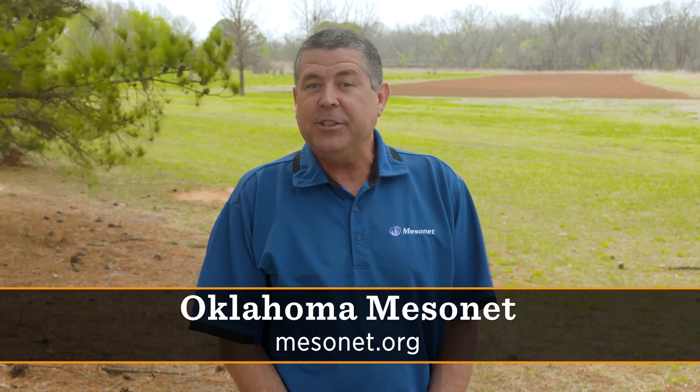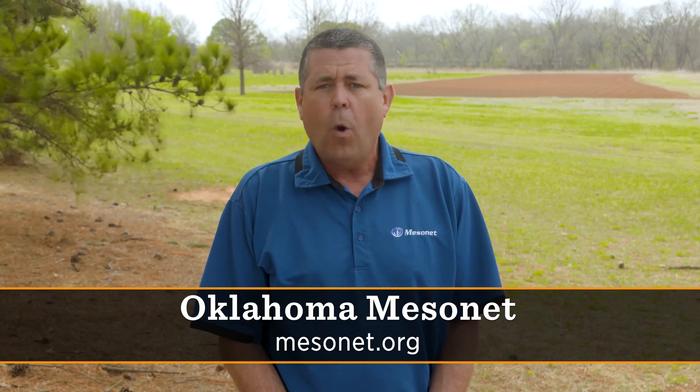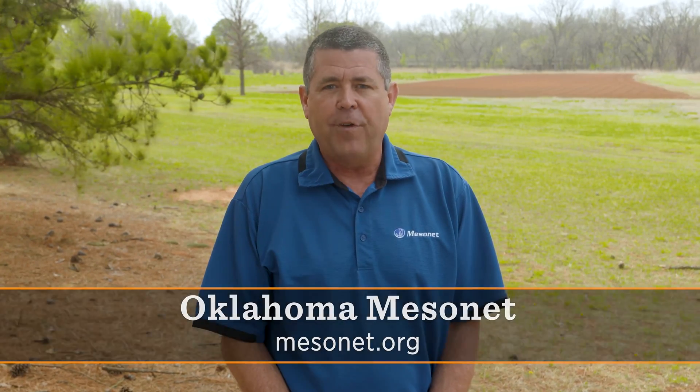Thank you for allowing me to visit with you about our Mesonet system and some of my favorite sensors. For more information, you can visit our website at mesonet.org or you can download an app for your phone. I'm Wes Lee — thank you again.